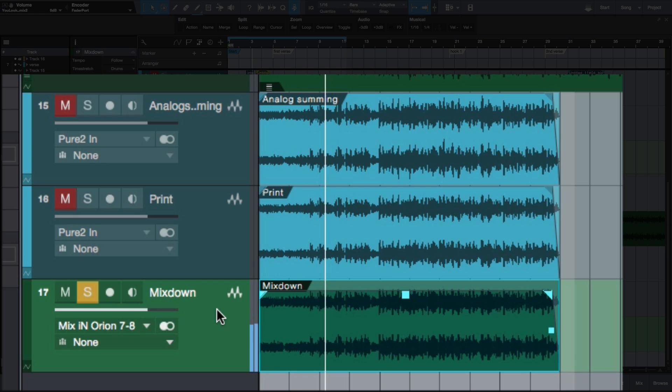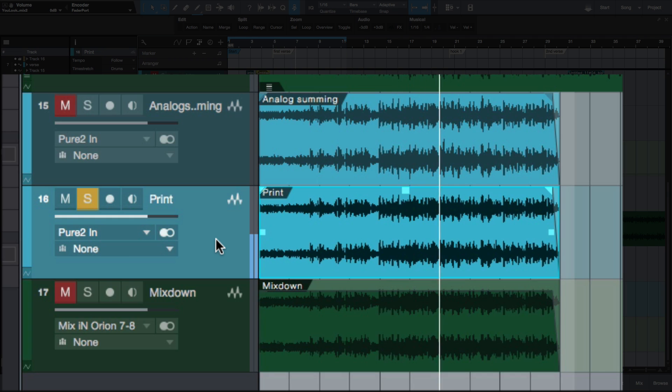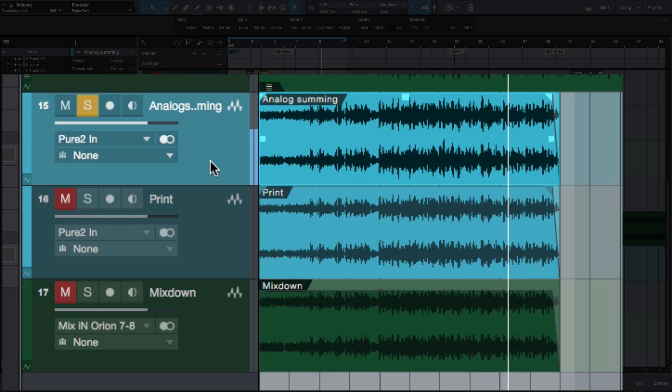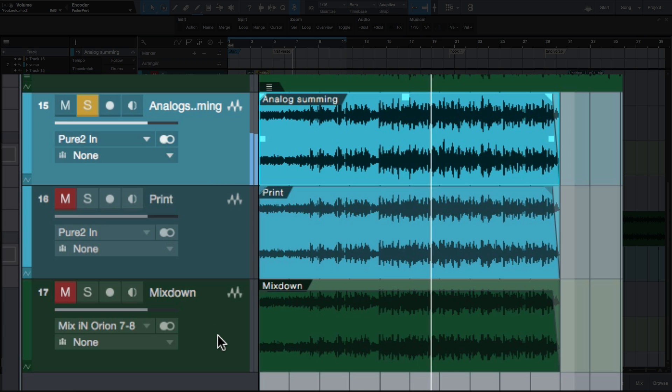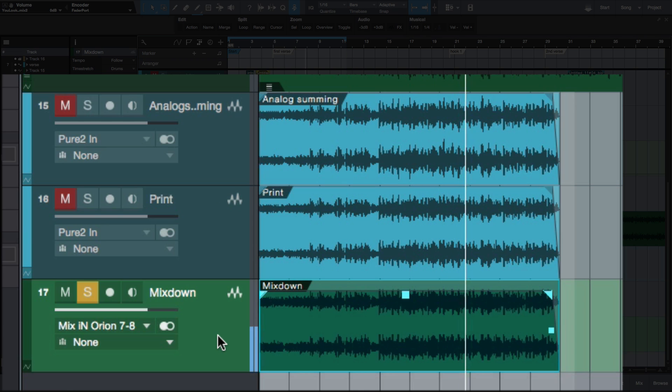[Focused listening pass — song plays again while switching between versions for vocal comparison.]